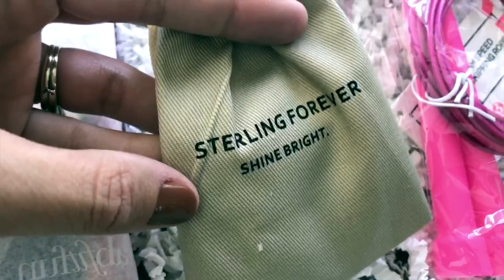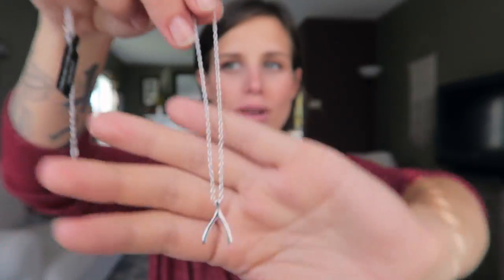This next thing I'm seeing is the Sterling Forever Shine Bright — a necklace with a 35% off coupon. It's a little wishbone necklace. I want to wear this towards the end of my pregnancy for good luck. Look how cute that is! It's from Sterling Forever and it's so, so pretty. This retails for $58. Holy guacamole! It says the total value of this box is $323. I love it — I'm a minimalist with my jewelry and this is simple and perfect.